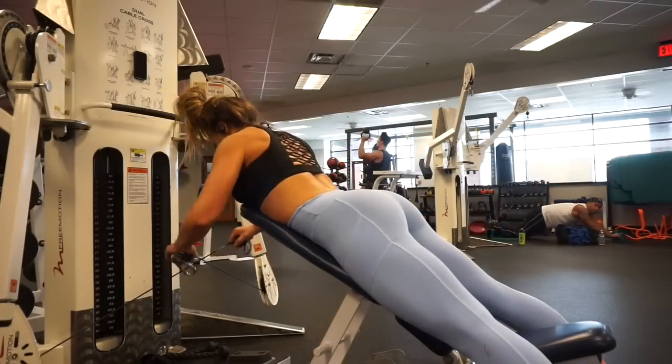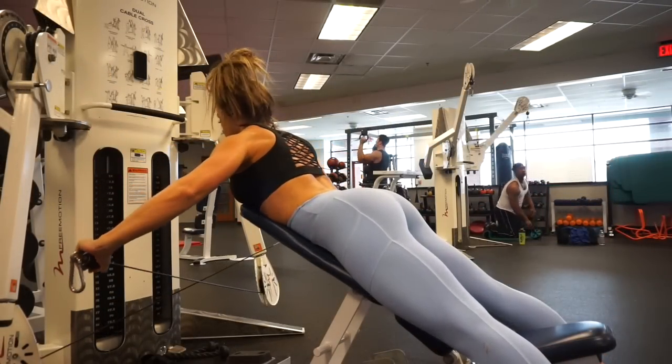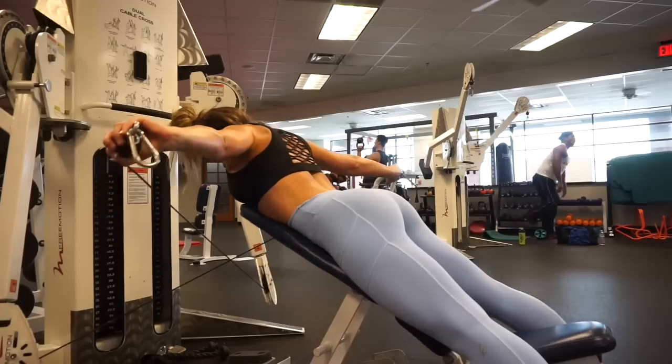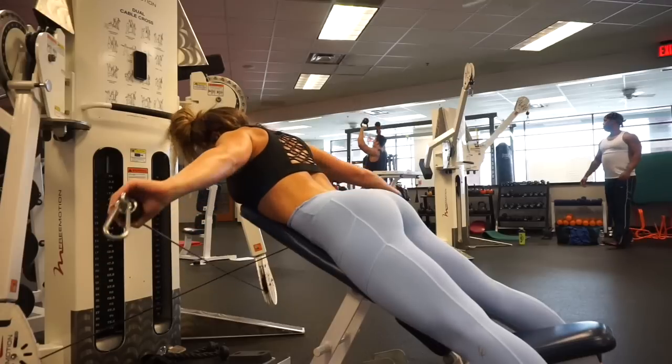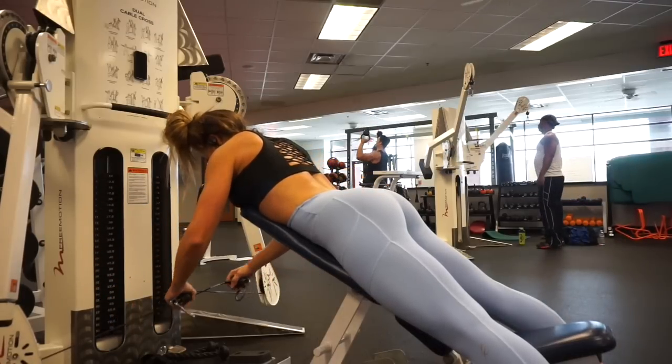I want to talk about the leggings real quick. For those of you who follow me on Instagram, you guys definitely know that these particular leggings are actually part of my activewear line Petula, which is launching on December 10th.